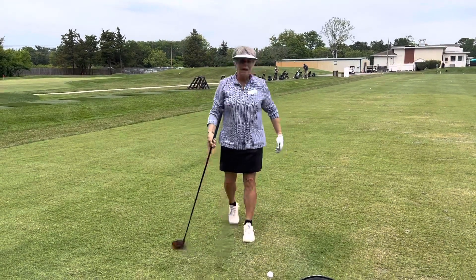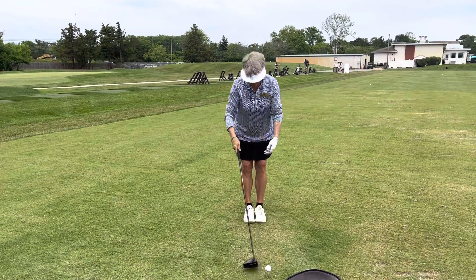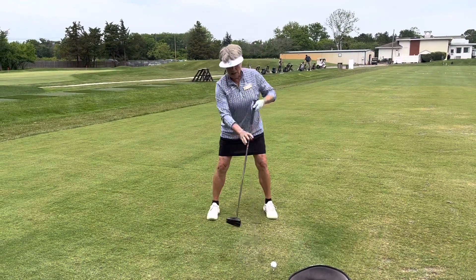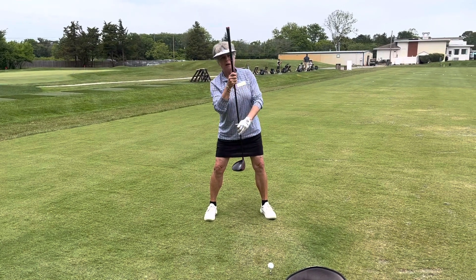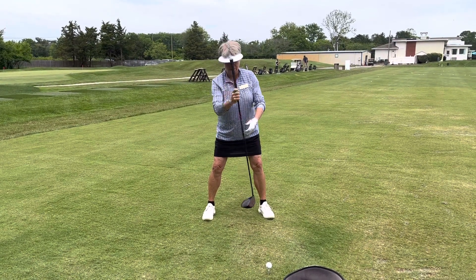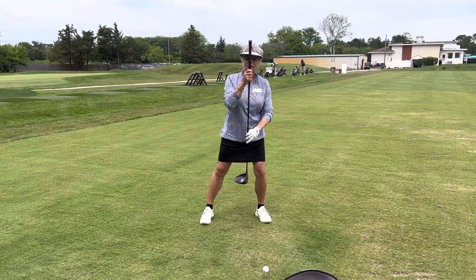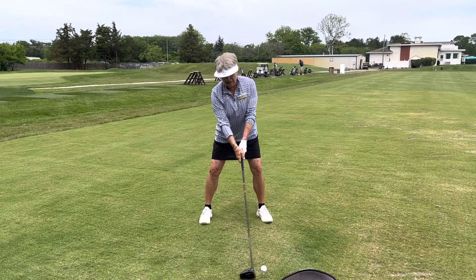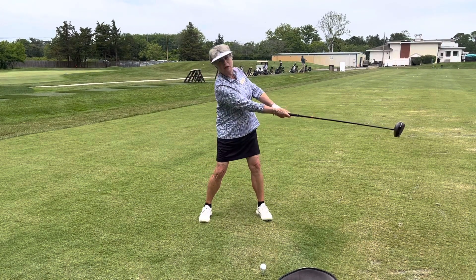When I set up to my driver, I'm going to play it off the inside of my left heel, turn my foot out, and I'm going to tilt my spine away from the target line. I don't want to be like this — it should be a natural tilt away from the target, and then I can catch the ball as my club rises.